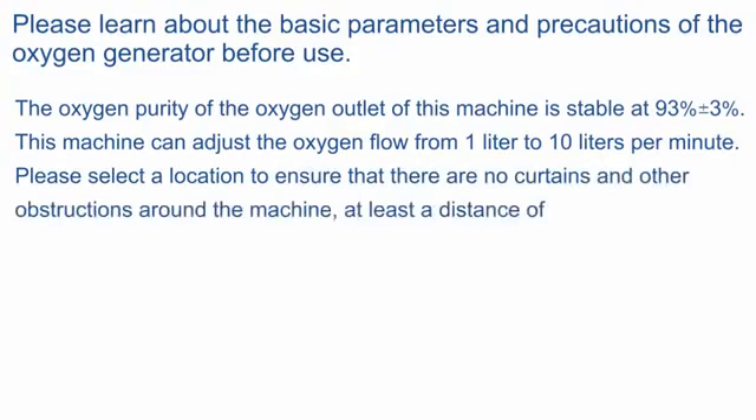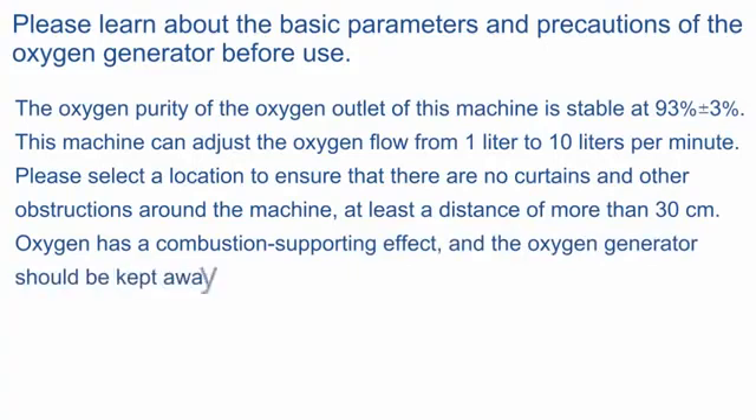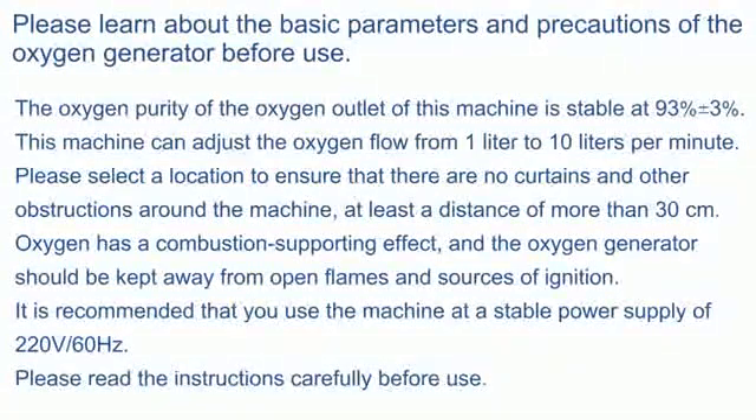Please select a location to ensure that there are no curtains or other obstructions around the machine, at least a distance of more than 30 centimeters. Oxygen has a combustion-supporting effect, and the oxygen generator should be kept away from open flames and sources of ignition. It is recommended that you use the machine at a stable power supply of 220V 60Hz. Please read the instructions carefully before use.